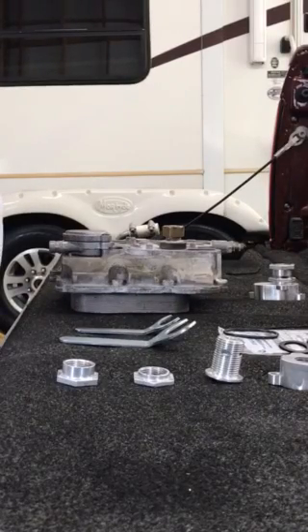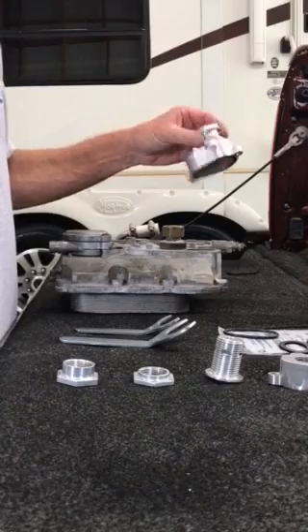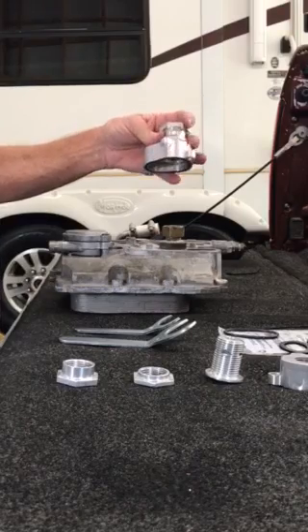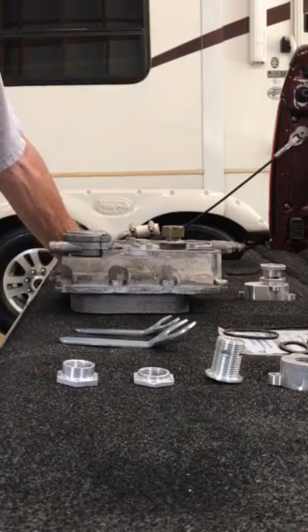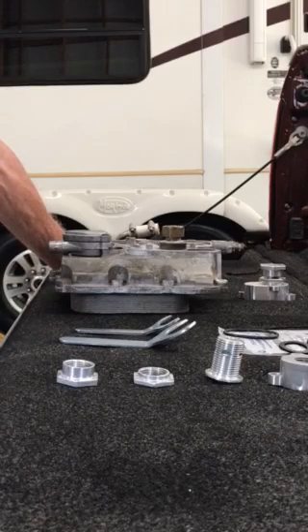Hello everybody, this is JC with Fixture 6. The purpose of today's video is to introduce the second generation Fixture 6 oil cooler back flush valve. It looks very similar to the first generation, but I want to point out a few differences. I'll start by explaining how it's made, show you the components, what's included in the overall kit if you were to order one, how it's installed, how you utilize it, and how you use this to back flush the 6.0 oil cooler.